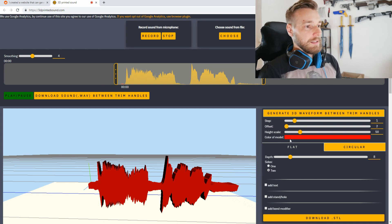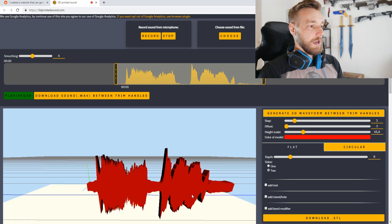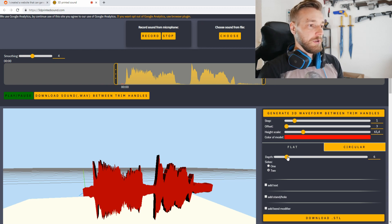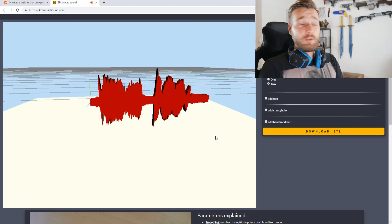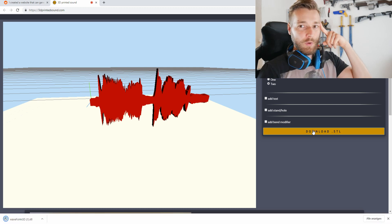The height scale is just enlarging the peaks. I think I will increase the offset to 3 and we're pretty much good to go. The depth is the thickness of the print — I'll just leave it as is. We have our voice recorded and ready to 3D print. Let's do two other things, and I'm going to download this first one: '3D printing.'